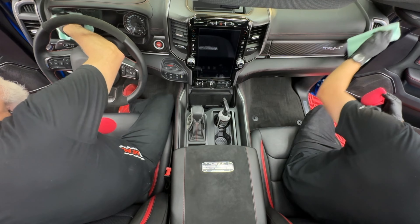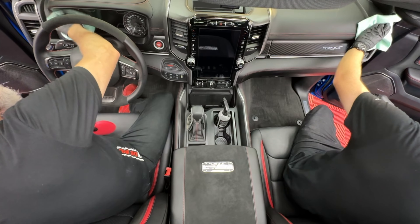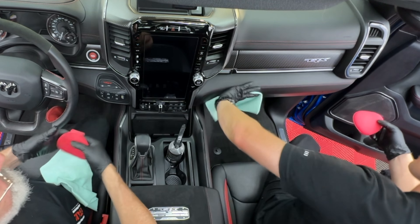I'm actually putting it on the gauge cluster as well. That's going to make the gauge cluster anti-static, which is a great thing, making it easier to clean in the future. Because as we're driving down the road, sometimes you sneeze — or sing, or shout in traffic — and sometimes it gets on the gauge cluster.